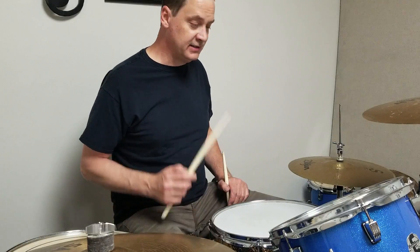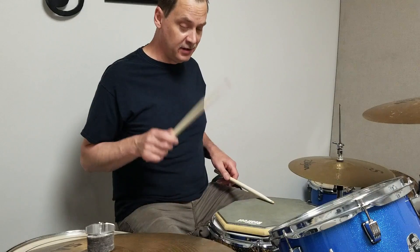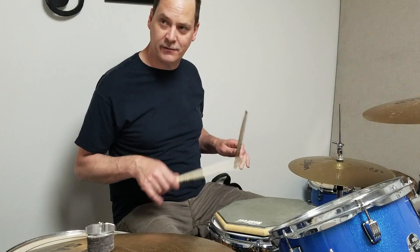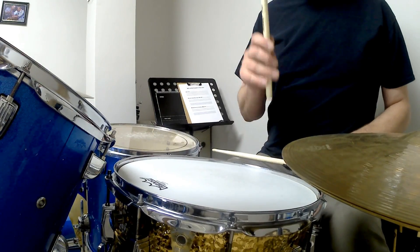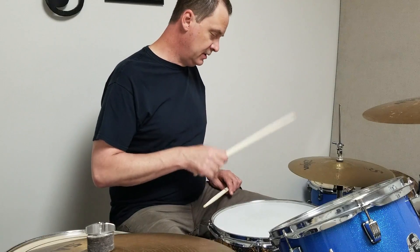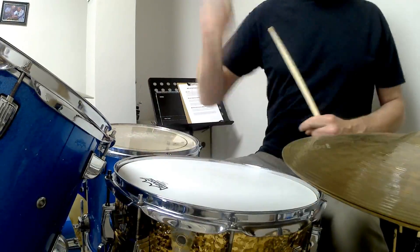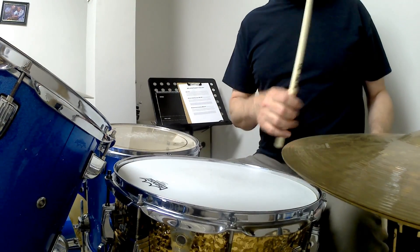But remember, we were practicing our single stroke roll — we were practicing sixteenth notes: one-and-a-two-and-a-three-and-a-four-and. Remember we're letting that stick bounce back up at us like a ball. Same here on the hi-hat, and that's going to help your hand not get so tired. If you were chunking away moving your whole arm you would get tired really quickly, so bouncing that stick like a ball is going to come in handy.